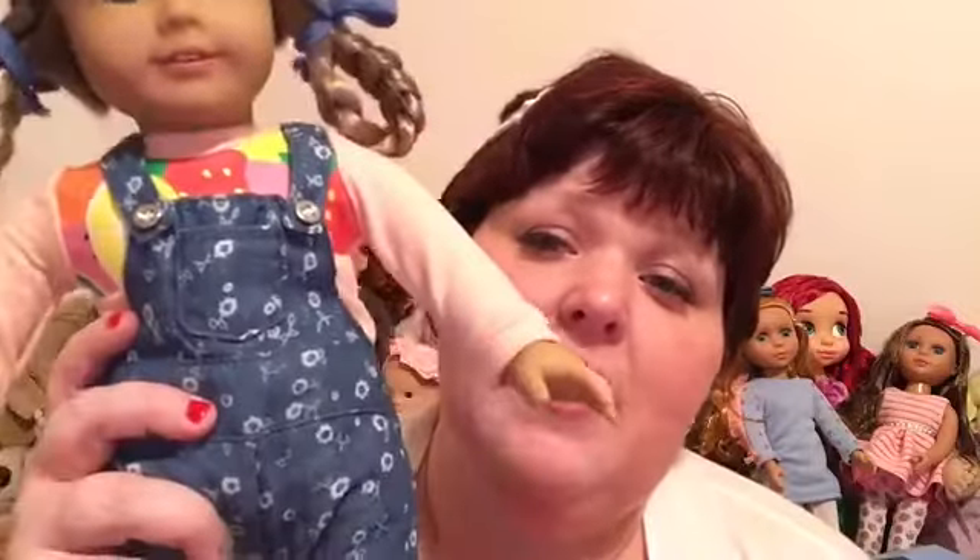Her hat is still really cute and it is really floppy — it'll go back into shape if I just work with it, not a big deal. It has a cute little bow in the back of her little straw hat. And here is Miss Kirsten in her outfit — here is the cute little fruit shirt and the cute little overalls.